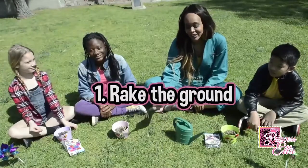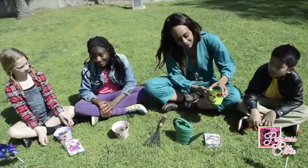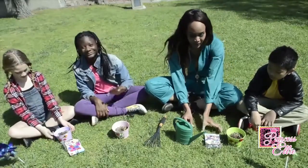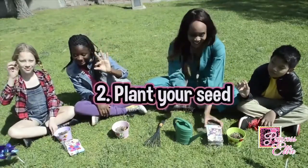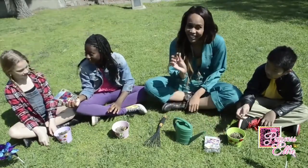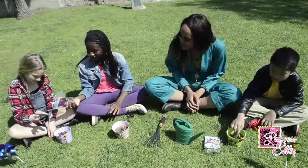First step is to rake the ground. You rake the ground, or if you have a potted plant, there's soil already in it. Then you're going to grab your seed — everybody grab a seed. Today we're planting anemones. Go ahead and plant your seed inside of the soil.